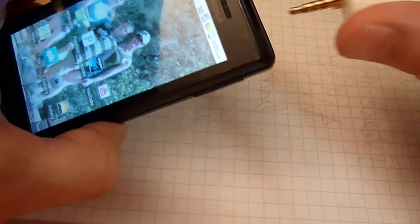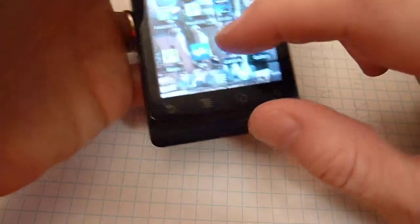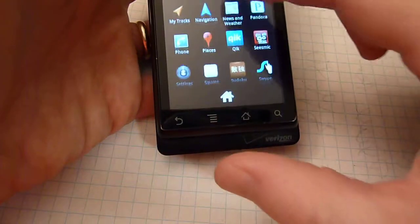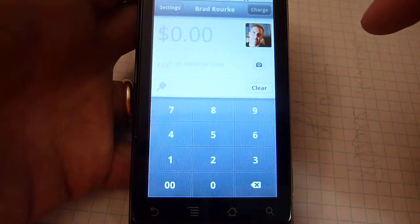I'm going to show you how it works — it's pretty amazing. You plug it into the headphone jack and then you fire up the Square application. It's under the S's, so there it is, fires right up.